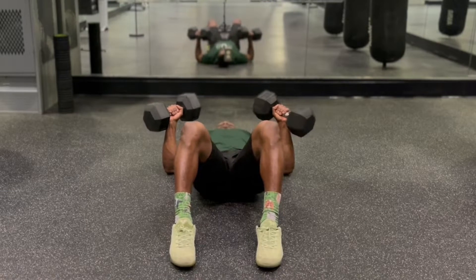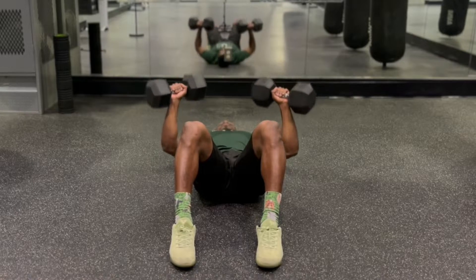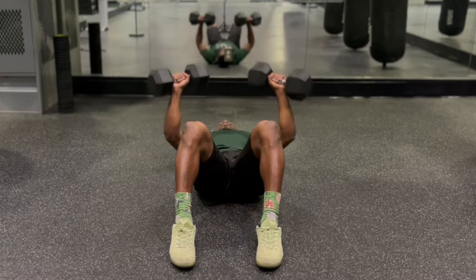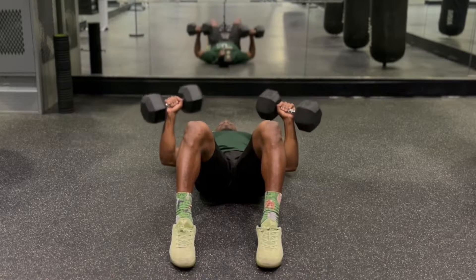It's the brother man and we buff! This is how you do dumbbell floor press. Find yourself a pair of dumbbells, lay down on your back, have your knees bent and your feet flat on the ground.